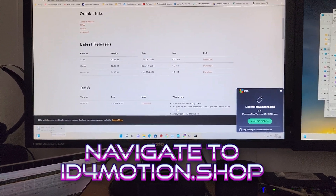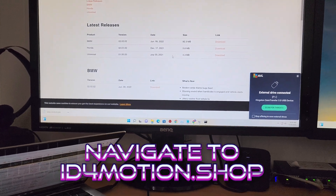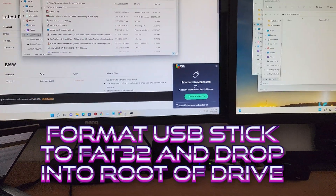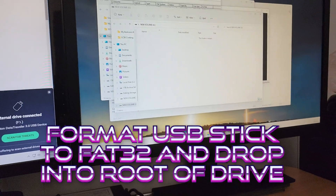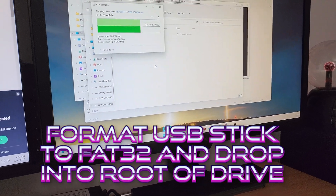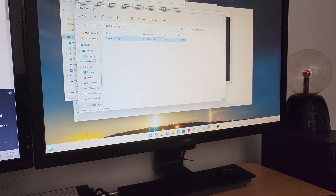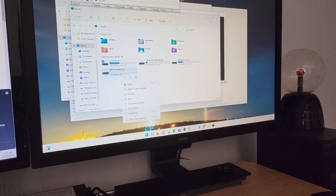It is downloading to the lower left hand corner and we're going to show it in folder. Now we have a USB stick already ready to go, formatted FAT32 here. We're going to drop that file right over to the stick and then go to this PC and eject it.